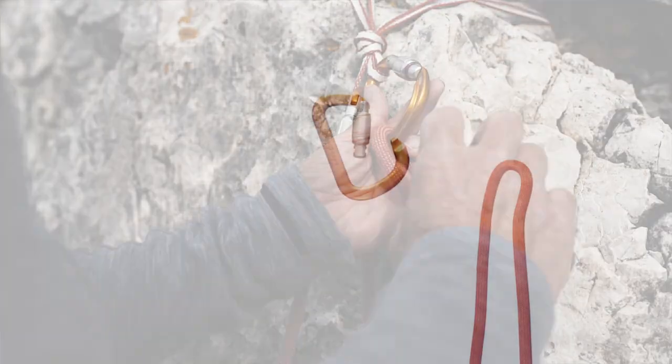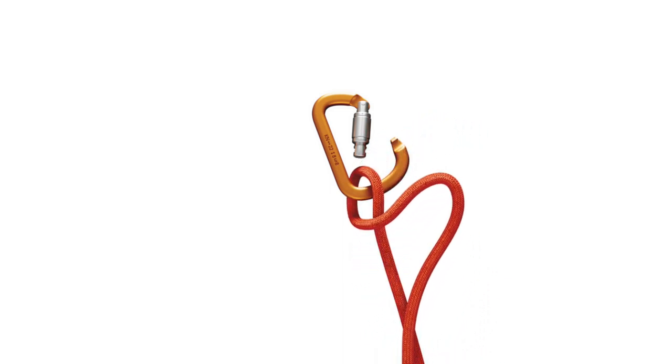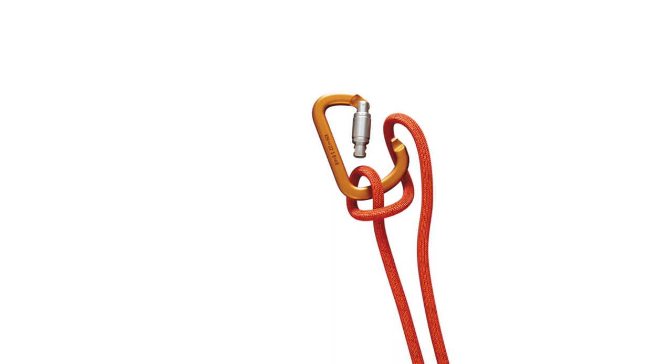To tie it, I simply place a loop through the carabiner, then take one of the two rope ends, thread it around the other one and hook it through the carabiner once more.